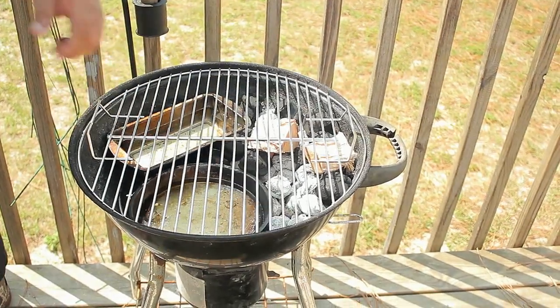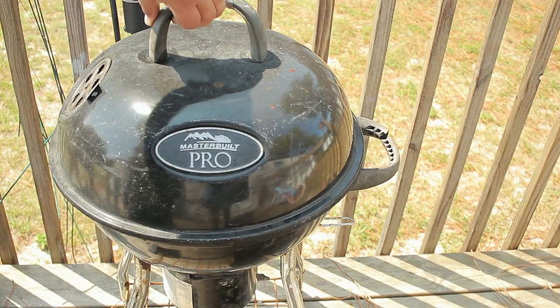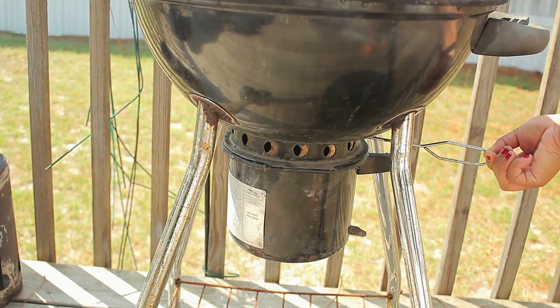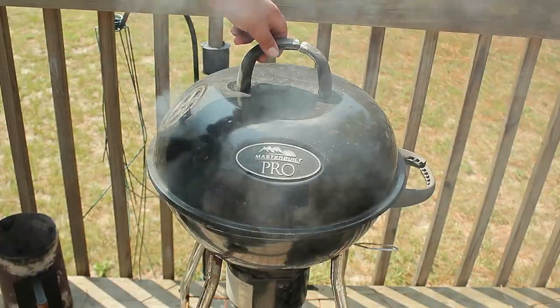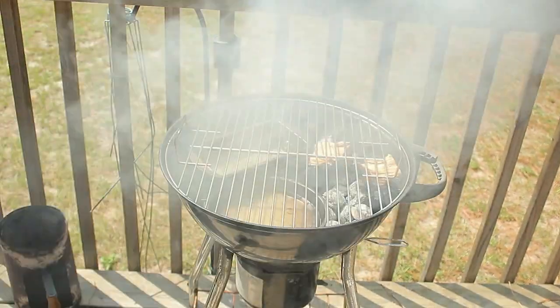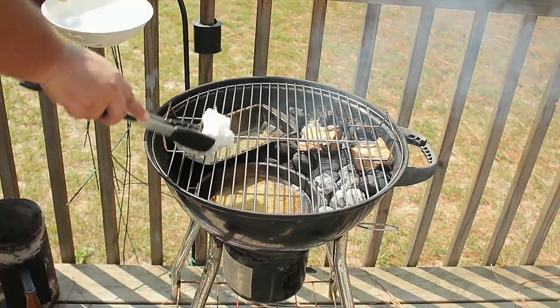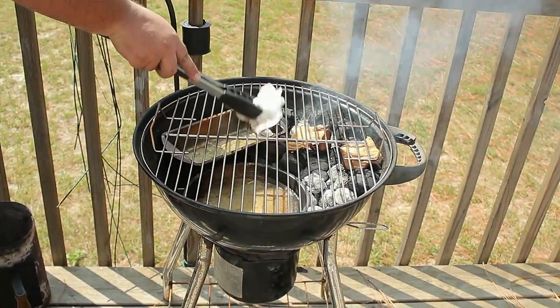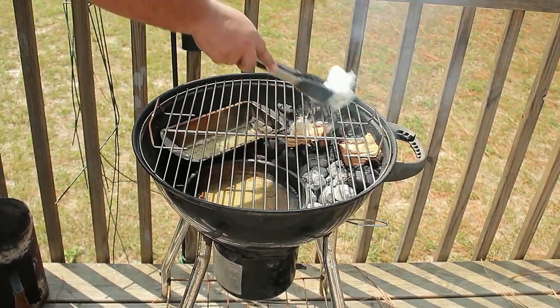Let's go ahead and close the grill. Take the vent holes to a quarter open and let it heat up for 5 minutes. Once the grill is hot, this is the perfect time to clean the grill — the grease is easier to take off while the grate is hot. Now let's season the grill by taking a paper towel with a little bit of vegetable oil and passing it over the grate.